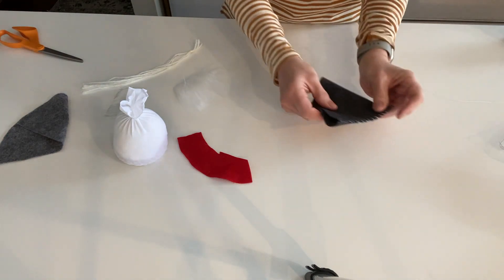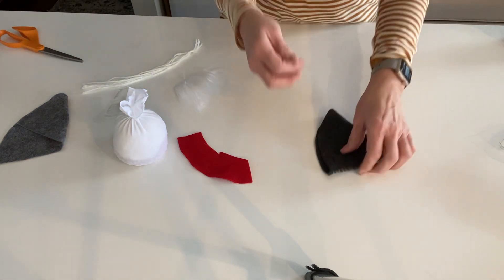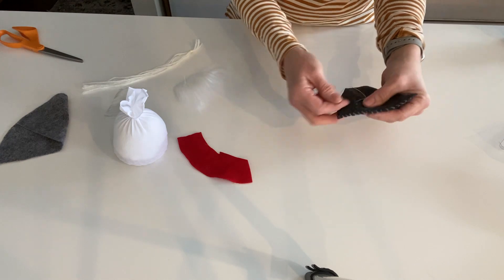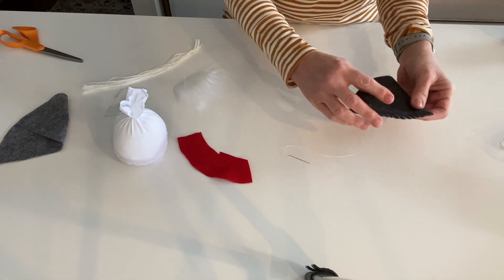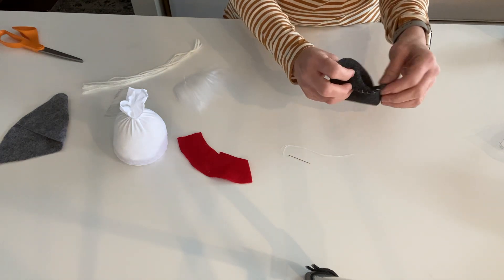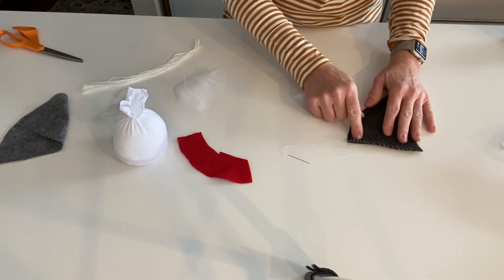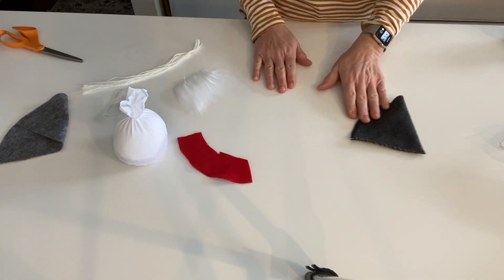I have another hat here that I sewed — I just took a needle and thread, wrapped it around the same way, pinched it together, and stitched all the way down the side. You can turn it inside out so the stitches are hidden, but I like the stitches to show — I think it's kind of rustic and fun on my gnome.